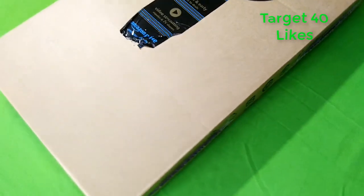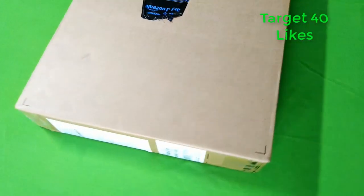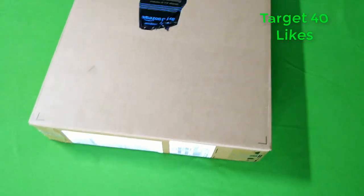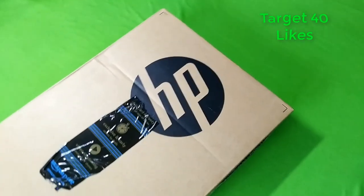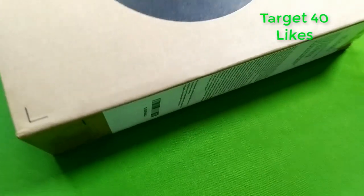In this video, I am unboxing an HP Laptop. I purchased this on Amazon during the Prime Sale. The original cost is $25,000, but with the Amazon Prime sale it came down to $20,990.